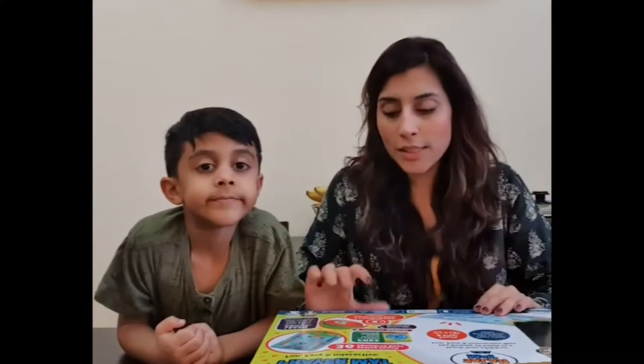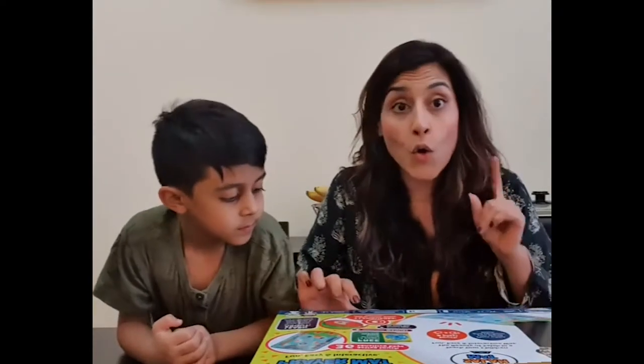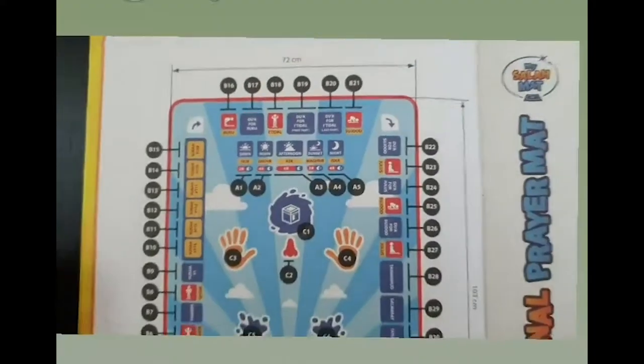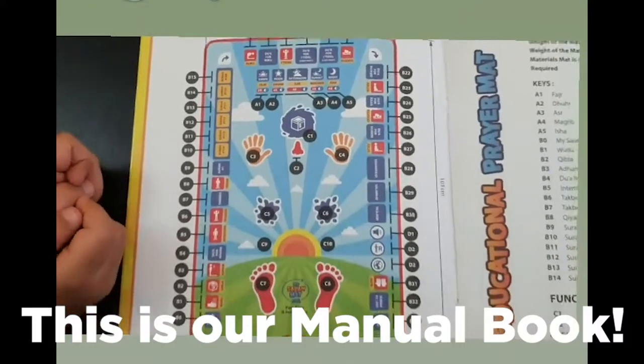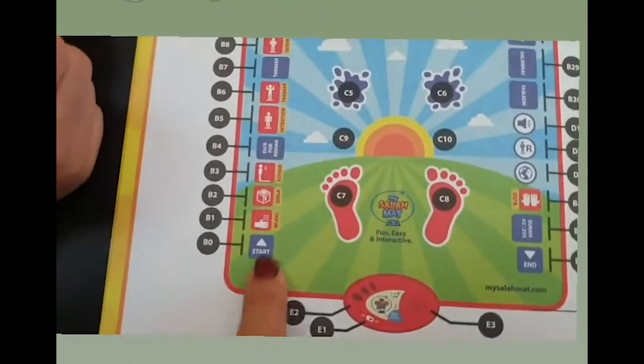This comes in seven different languages: English, French, Arabic, Urdu, Malaysian, Turkish, and one more. This is the entire blueprint of the praying mat — it explains each and every button and the code.